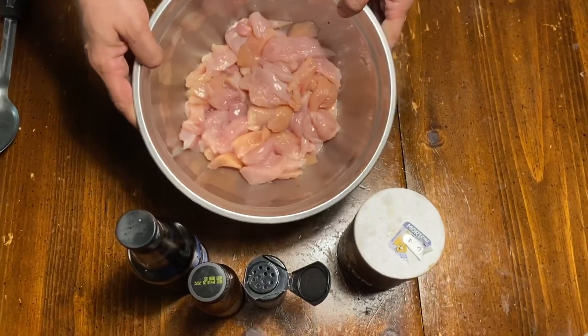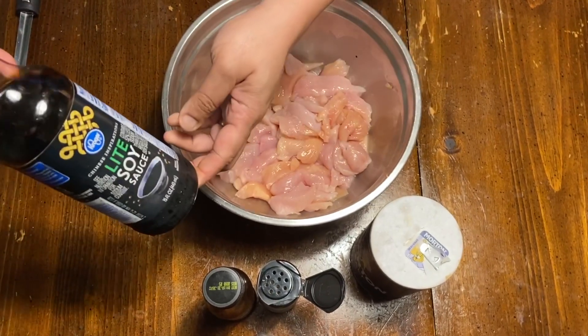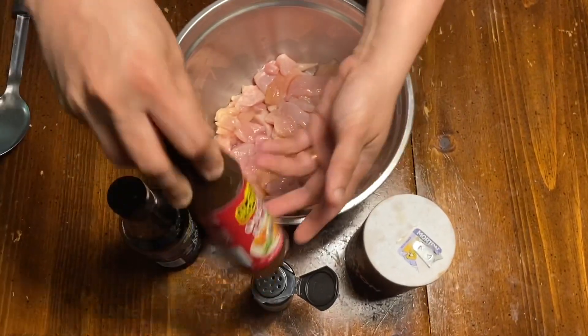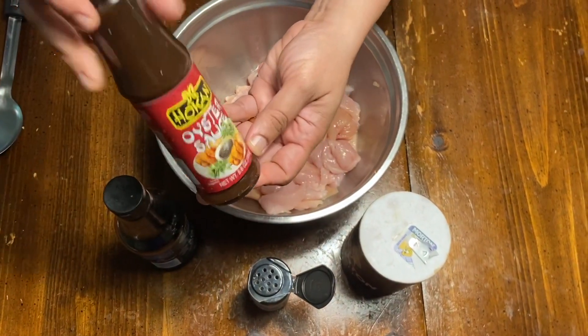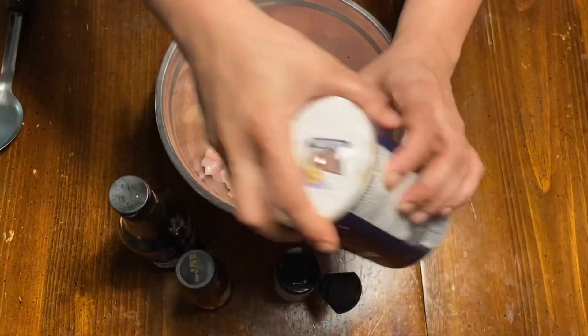I'm going to add chicken here. Light soy sauce, oyster sauce, pepper, and salt.